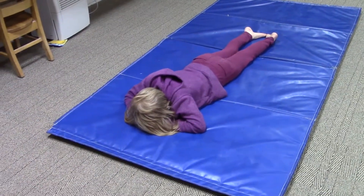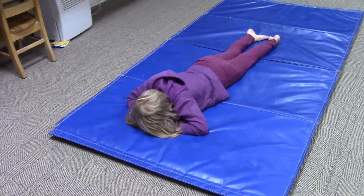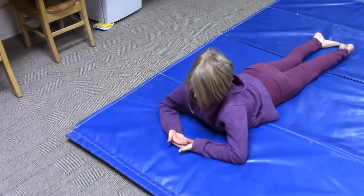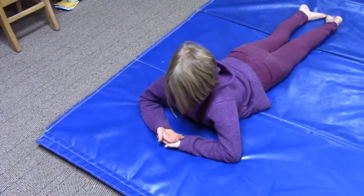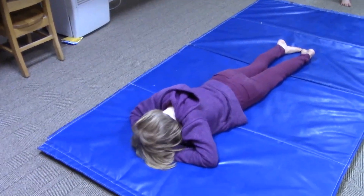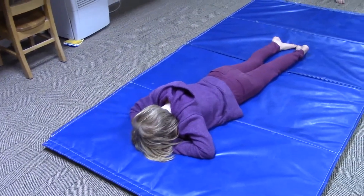Josie is laying on her belly, and Josie, can you lift your head up for just a minute so we can see how your hands are? She has her hands palm up like that, and then she's laying her forehead down on her hands. It's important for this one to have the forehead down on the hands.